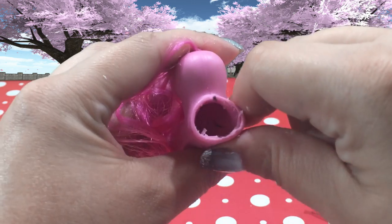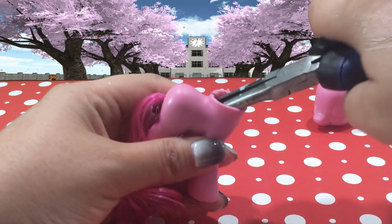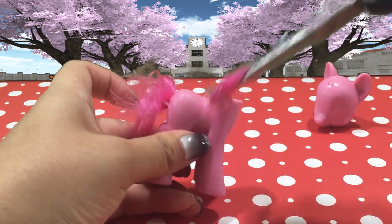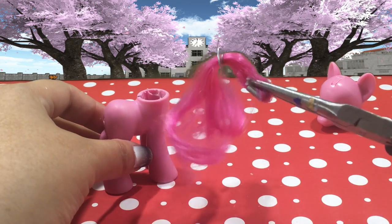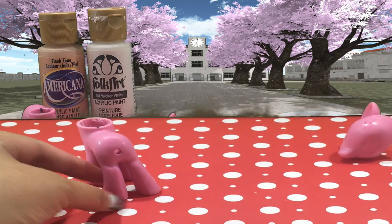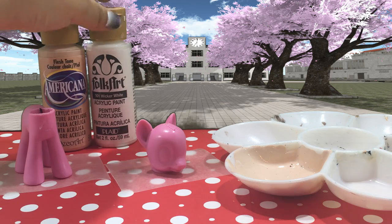Once the neck plug is out, it's time to remove her tail, and this is super simple. You just put your pliers inside the body and pull out that entire bunch of hair just like that. You can just toss this because you're not going to need it anymore. Now the head and the body are both prepped and ready for customization.